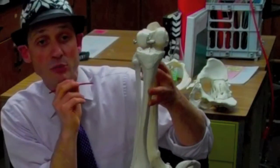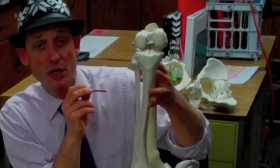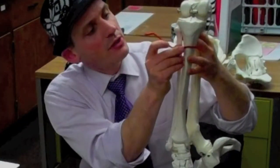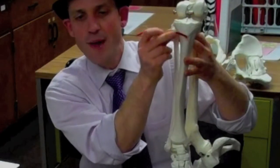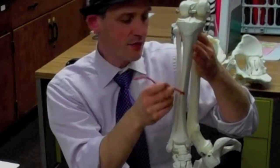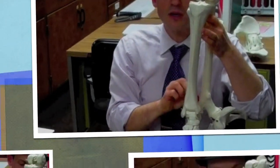The intercondylar eminence gives us attachments for the ACL and the PCL. A lot of us know the ACL — the anterior cruciate ligament — because it gets torn quite frequently. As we come forward, we have a bump that we can feel in our own shin, and that bump is the tibial tuberosity. And then, as we go distally, the bump on the medial side is the medial malleolus.